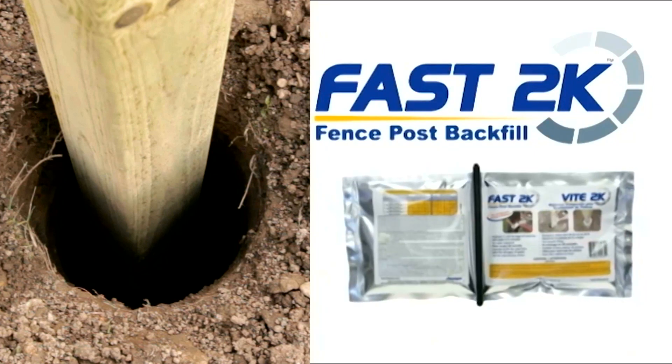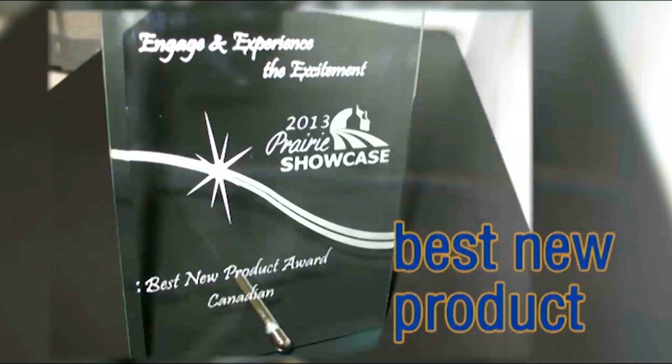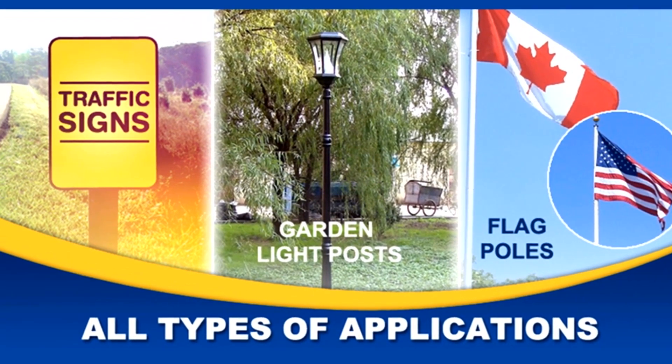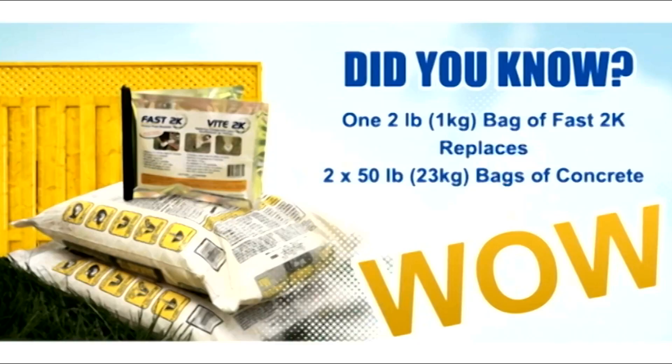Fast 2K is better and more convenient than concrete for setting fence posts, mailboxes, signs, and much more. One two-pound bag of Fast 2K replaces up to two 50-pound bags of concrete.